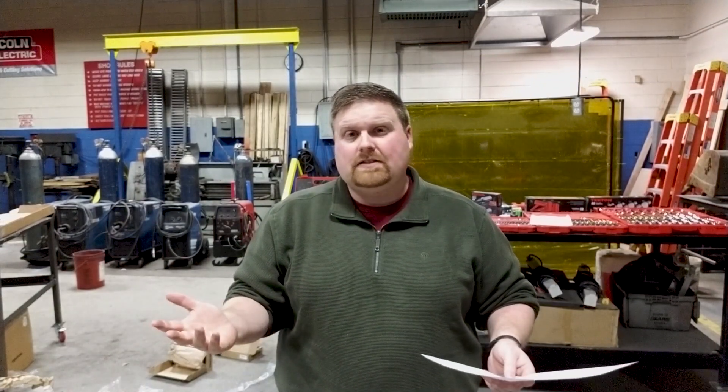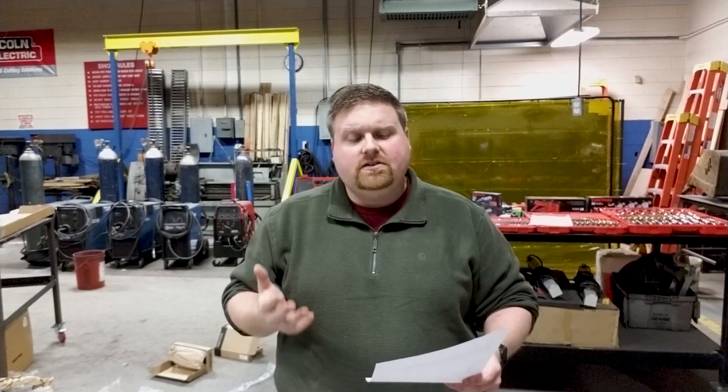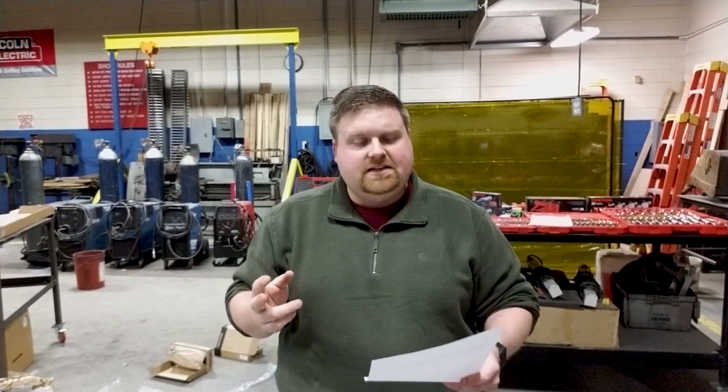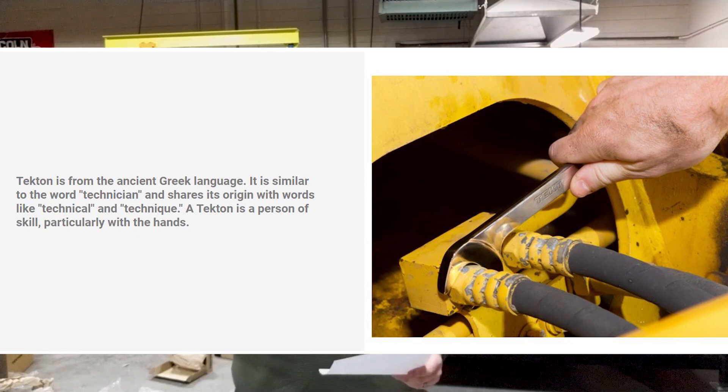Today we're doing a review of Tekton Tools. Tekton Tools is not a new tool company — it's one I've known about for a couple of years and have been watching. They're a family-owned company in Grand Rapids, Michigan. Tekton comes from ancient Greek, similar to the word 'technician,' sharing origins with 'technical' and 'technique.' A Tekton is a person of skill, particularly with their hands — that's where the name comes from.